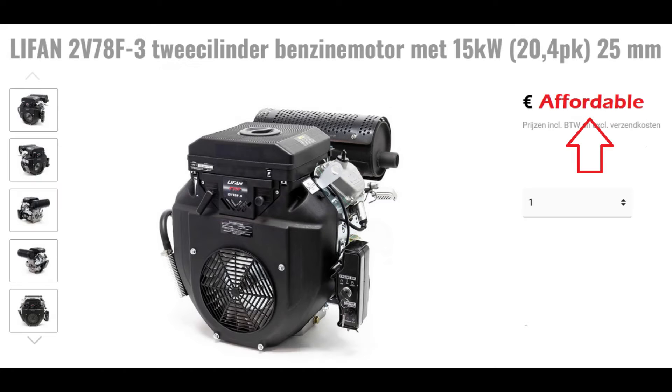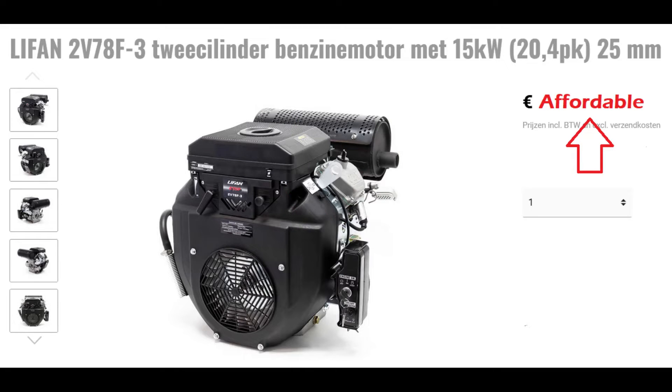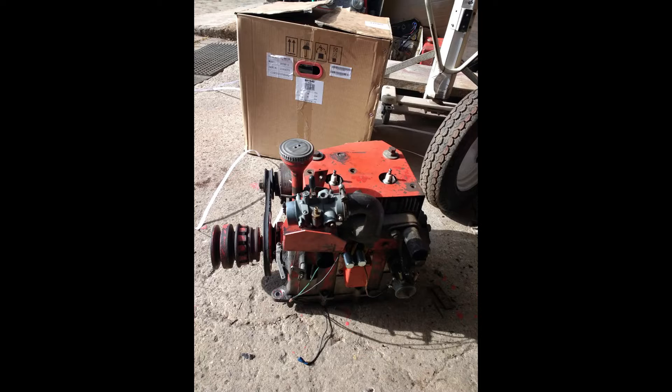Finally, I found a two-cylinder air-cooled petrol engine. With an affordable price and similar dimensions as the old engine, this seems a good fit. It's widely available and it's used in generators, pumps, go-karts and all other sorts of projects. Time to start digging into this.